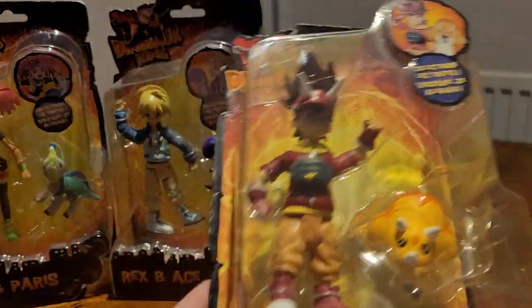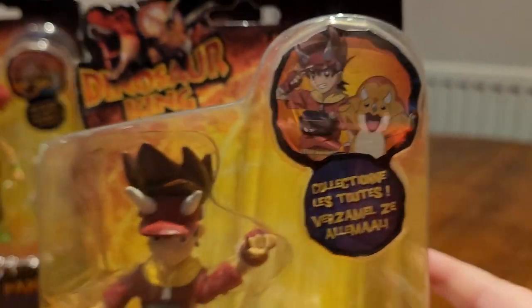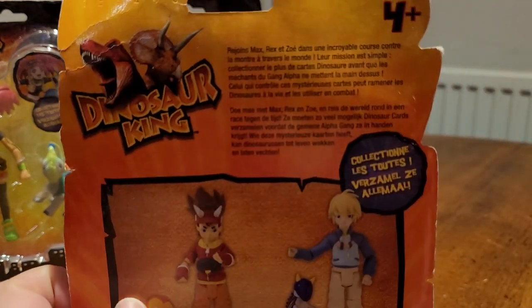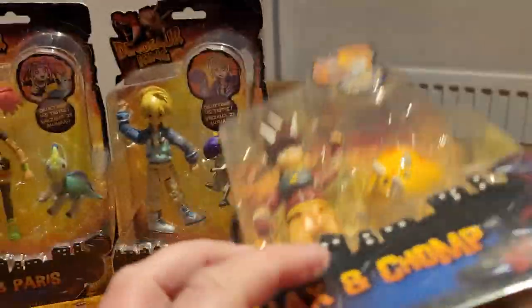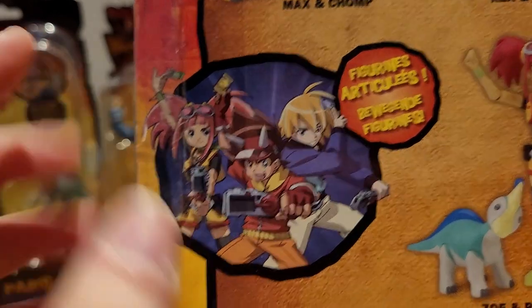We'll do Max first since we're going to open Max first. We've got the Dinosaur King logo up at the top corner — this is some nostalgia right here. We have a nice little picture of Max and Chomp from the anime, and Max and Chomp are shown down here along with a little dinosaur claw graphic and a very nice look at the figure in a plastic bubble. On the back we have Dinosaur King with blurb in French and German. These are not the UK release.